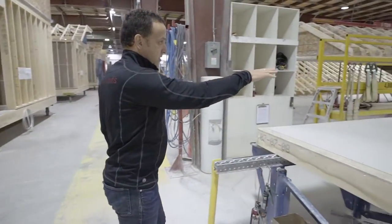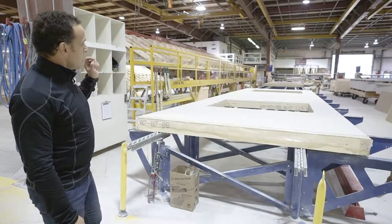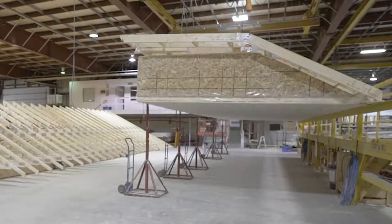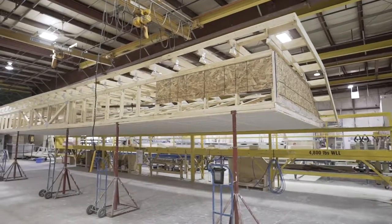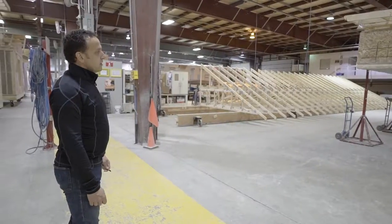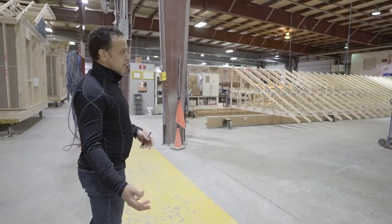The walls are assembled on this table here, screwed in place, and the window openings are routed out automatically — a really sophisticated process to assemble wall panels, get them drywalled, and ready to be put onto the floor system. Here's a fun fact: that roof truss is hinged for travel purposes, since we're limited in height to get under bridges and power lines. We still want nine or even ten foot ceilings in our designs, so we hinge the roofs — and that allows us to not compromise on architectural design while meeting the requirements of traveling down Ontario roads.